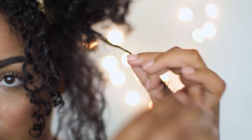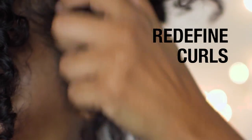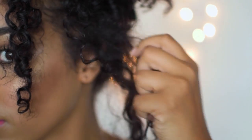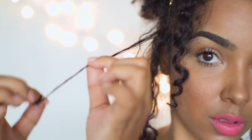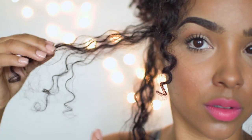We're going to go back into the different sections that we've pulled around our face and redefine those curls that have kind of come undone through the styling process. All I'm doing here is simply applying a tiny bit of the pudding and retwirling those curls that got a little bit frizzy. You'll just continue doing this in all the areas that you feel like need to be redefined before we start pinning up our curls.